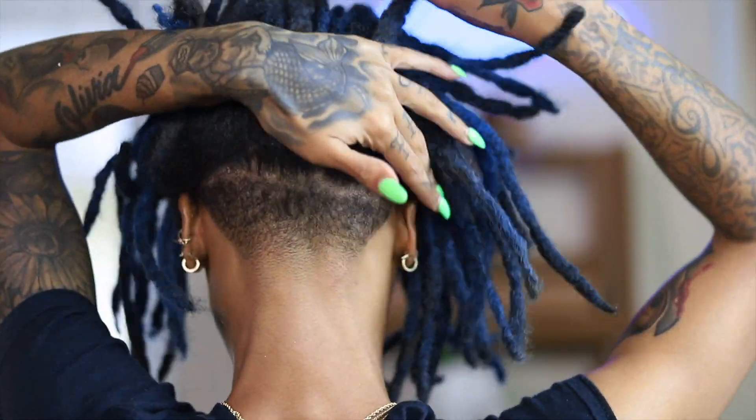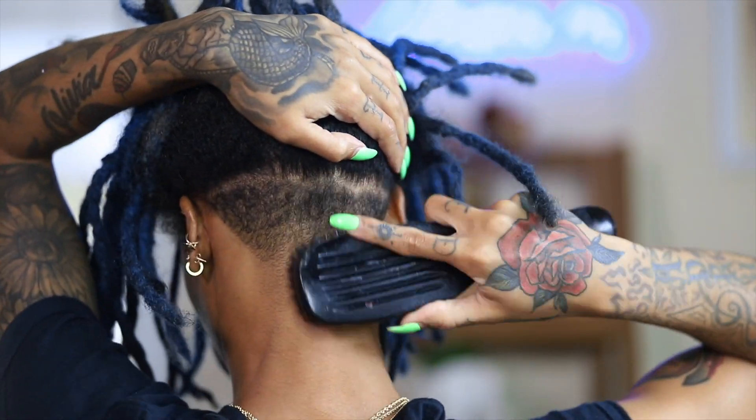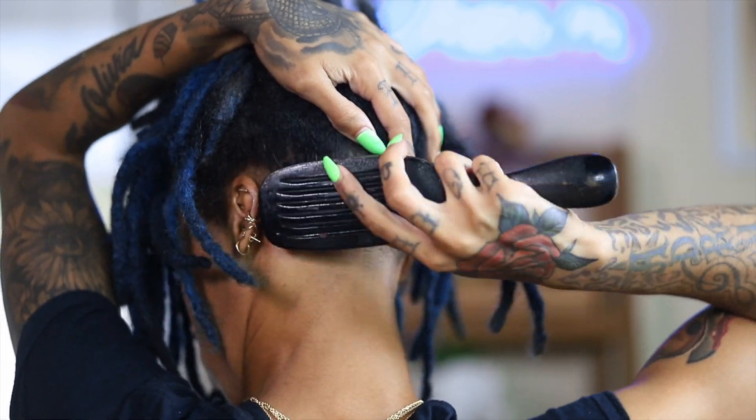Before I forget to mention — if you hear a little ruckus in the background, that is my children. School's out for summer so please excuse them.